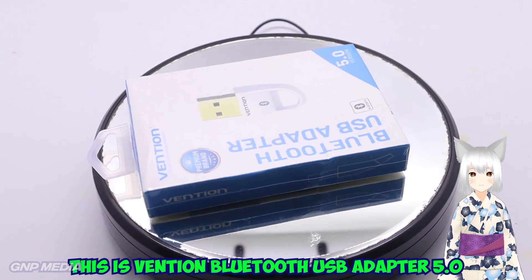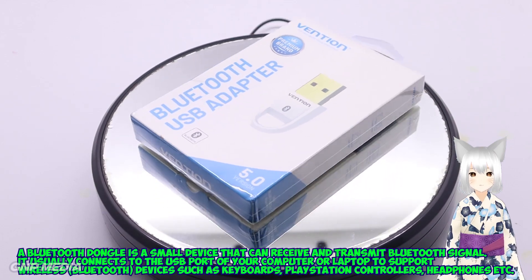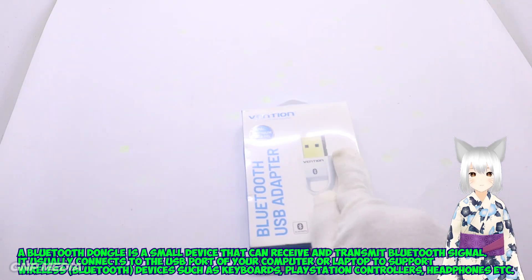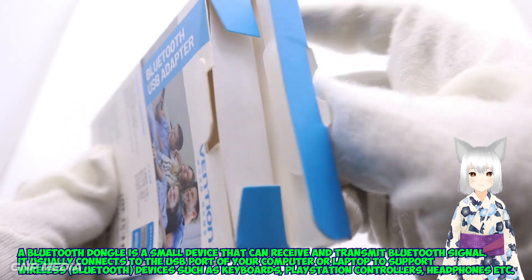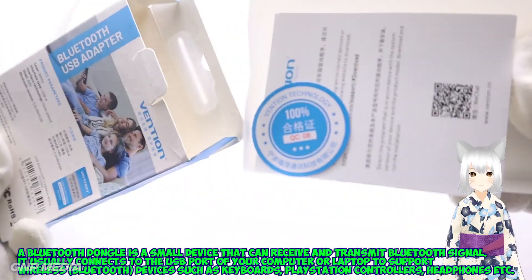This is the Vention Bluetooth USB Adapter 5.0. A Bluetooth dongle is a small device that can receive and transmit Bluetooth signals. It usually connects to the USB port of your computer or laptop to support wireless Bluetooth devices such as keyboards, PlayStation controllers, headphones, etc.